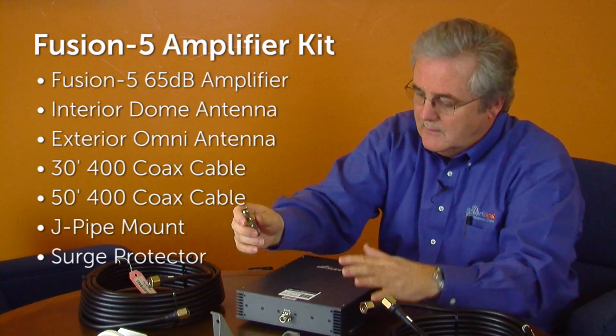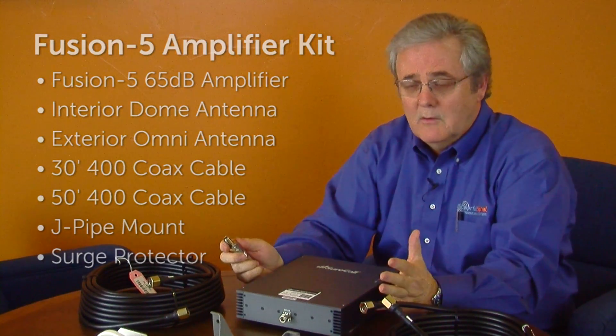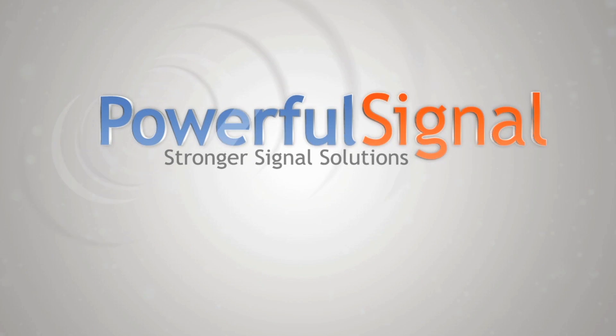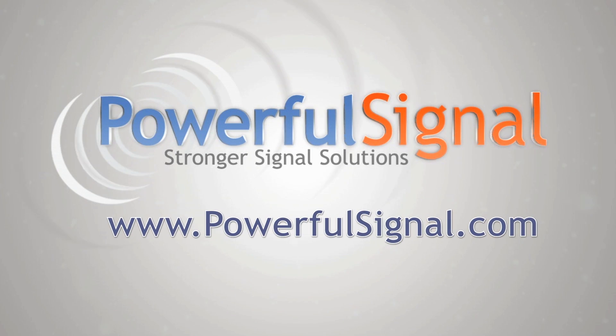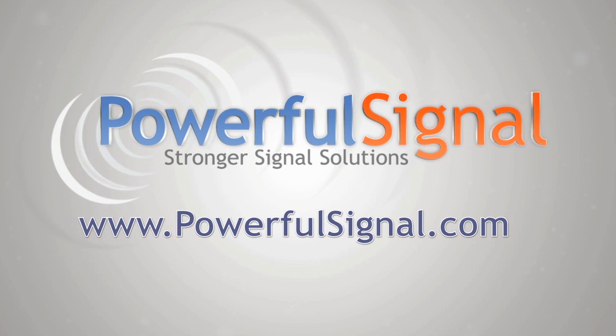So we have Top Signal components, the SureCall Fusion 5 amplifier — everything you need, all the frequencies you need. Powerful Signal's full-time staff will help you determine which system best fits your needs. Providing you a stronger cell signal is our business. Visit us at PowerfulSignal.com, or give us a call. Thank you!